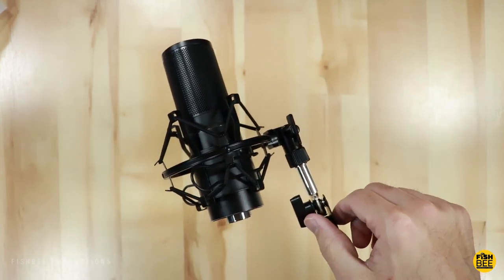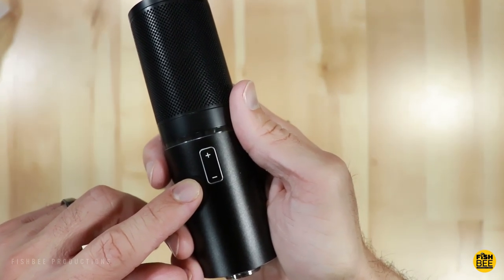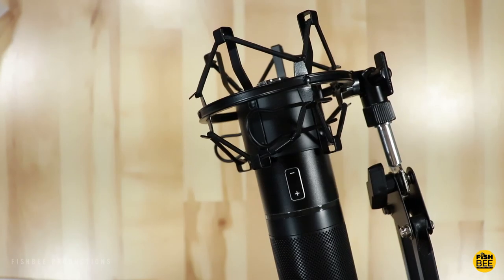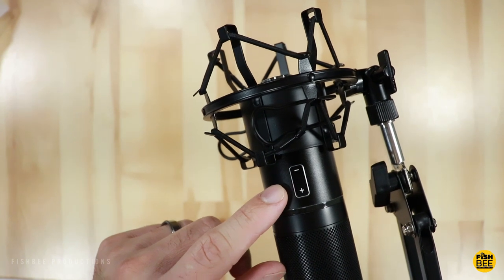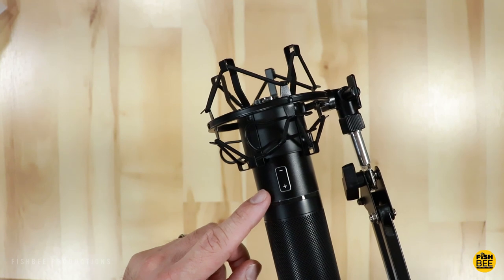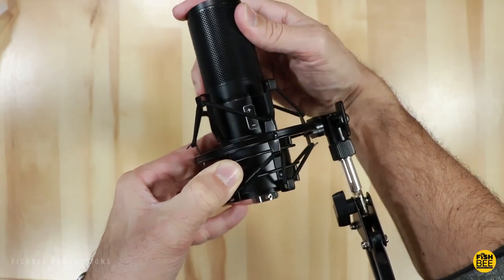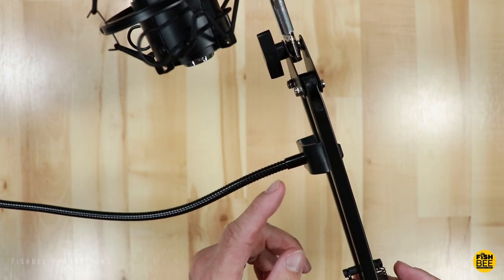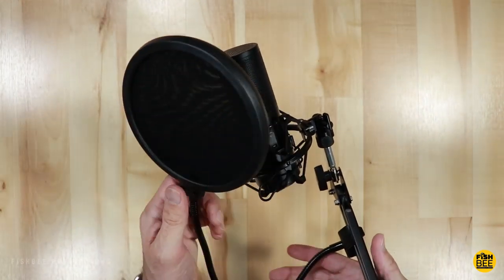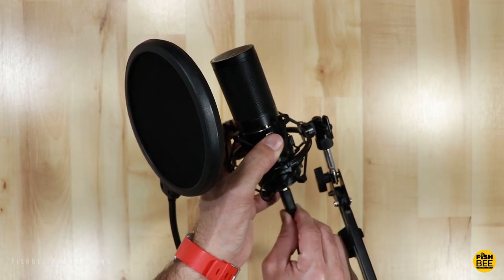Once you have it at the right angle, go ahead and tighten these up. The nice thing is if you short press the volume down button it works as a mute, or if you long press the volume up button it also mutes the mic. Just make sure when you put it in the shock mount that you can still access the volume up and down buttons. Then tighten up the knob to attach the pop filter, position it however you like, and you're ready to go. Now let's do a mic test and see how it sounds.